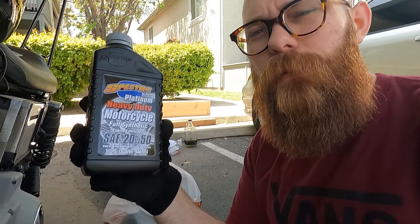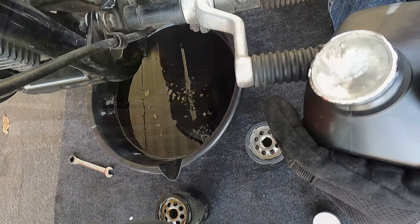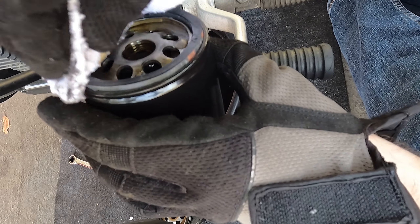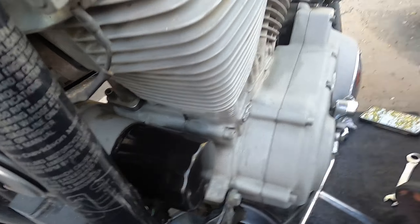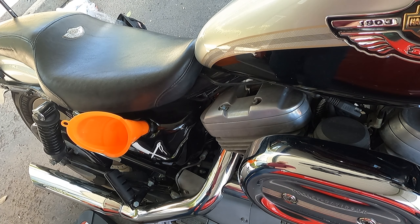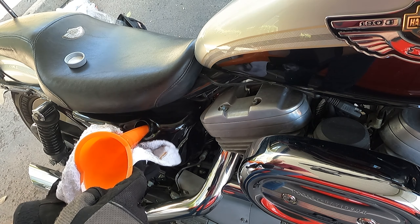Apparently it seems everybody was out of AMSOIL which is my preference. Harley started stocking this instead — Spectro Platinum. We're going to try this one out. Hopefully there's some more AMSOIL by the time I need to do the next one. Now let's fill it up. It's got the perfect level on the first try.